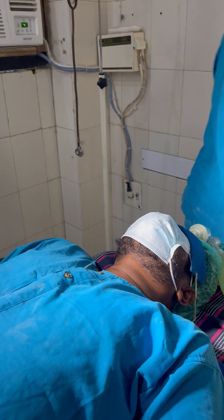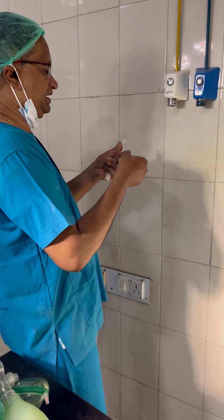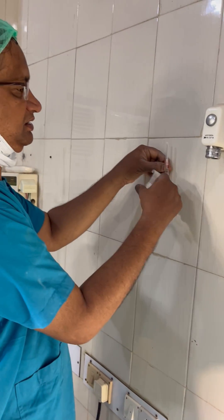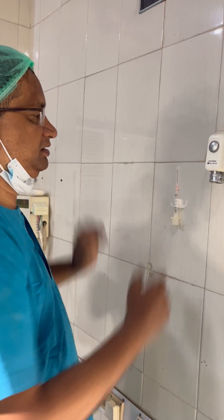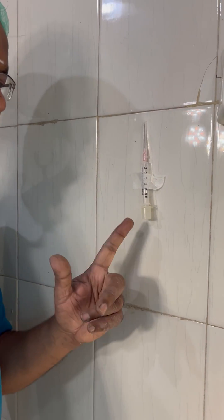In most of the theaters you can keep it like this for emergency and just put it like this. This is emergency equipment which should be plastered like this in most of the theaters. Thank you. Visit me at Faint-Free Partha.